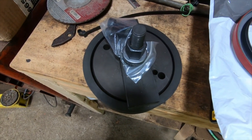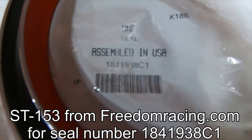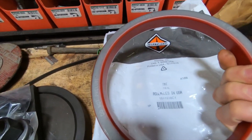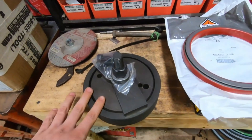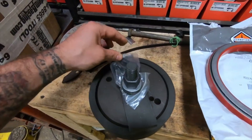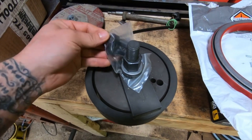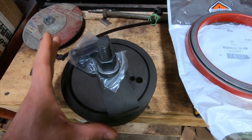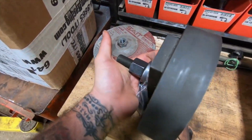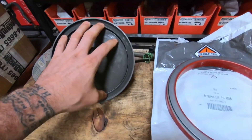I got the seal installer I need for this rear main seal. It's an international part for a six and one-eighth inch crank, so this is specifically for that crank size. They have two other sizes as well. Basically, this inside part bolts to the crank, and then the outside ring uses this forcing screw to press it down. It installs specifically for this seal.